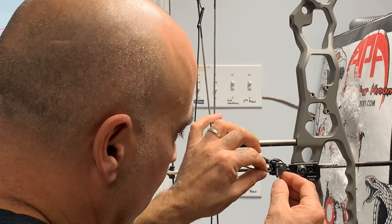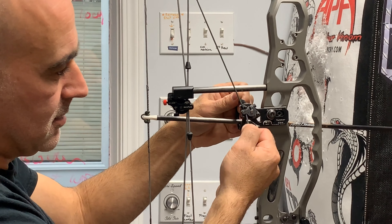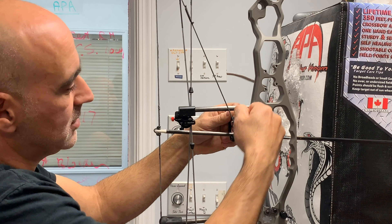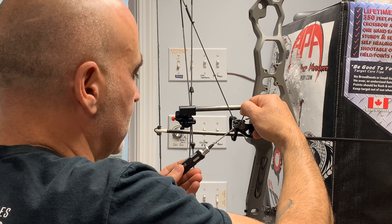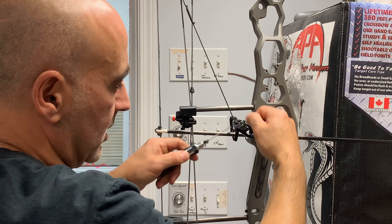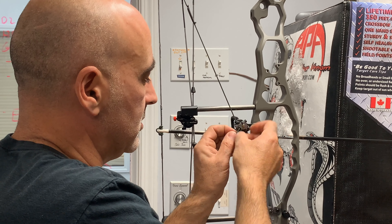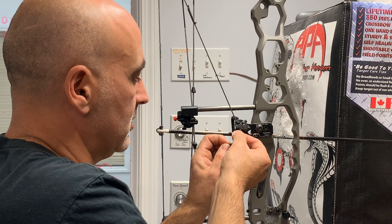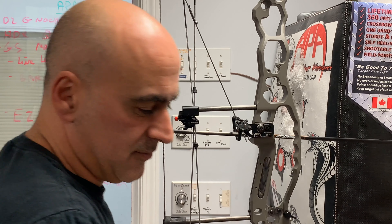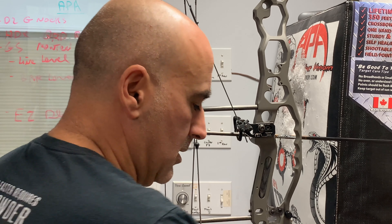Feed it back into the twister head where it says elevation, pull it tight — you still have a little extra tension on there — and simply tighten your set screw. This is a cone point set screw so you don't have to go too tight. I recommend putting a blue Loctite on there if you like, and just make a little knot here for extra security. This is a little too long — just cut it off and melt the end.